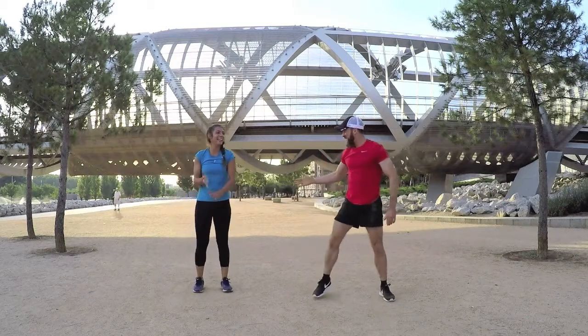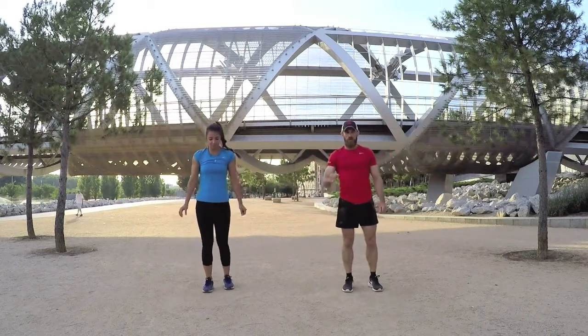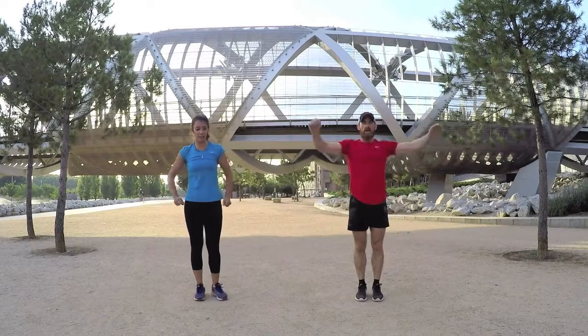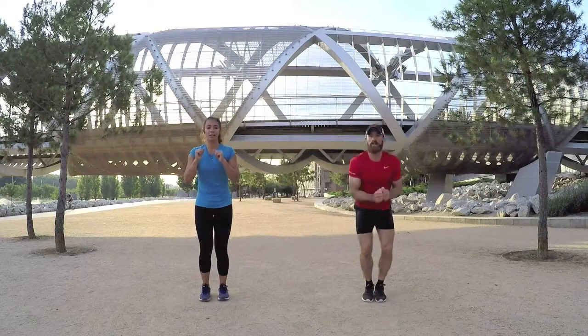Next we're on stars again — really pace yourself, this is going to push you. Bursting out and in, arms nice and wide, legs nice and wide. Make sure you have some space. Ready, let's go.